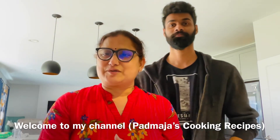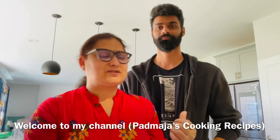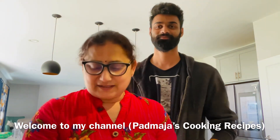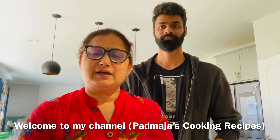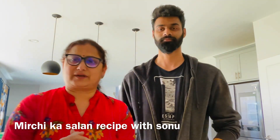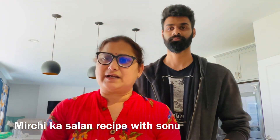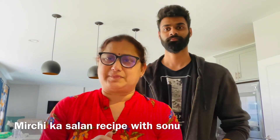Namaste. Welcome to my channel. This recipe is Mirchika Salan. We will talk about ingredients, methods and preparation. Please subscribe to Padmajas Cooking Recipes. And the recipe starts.